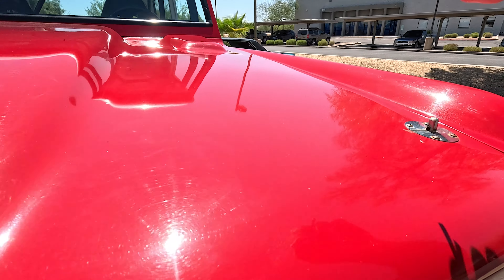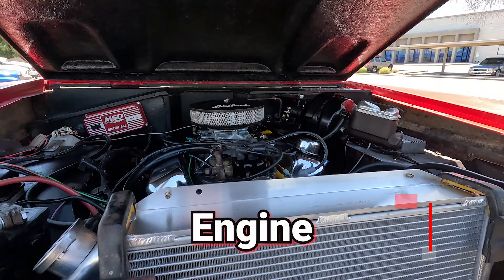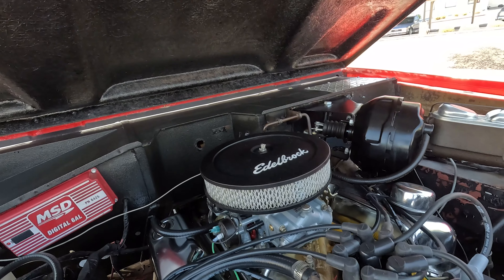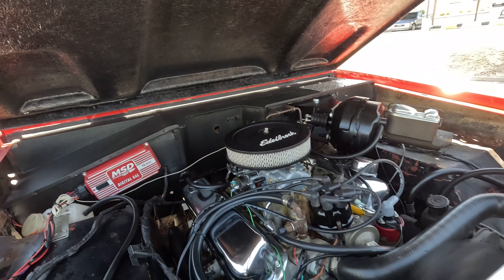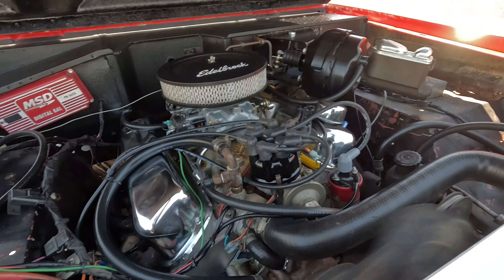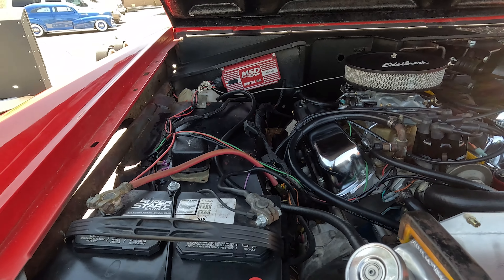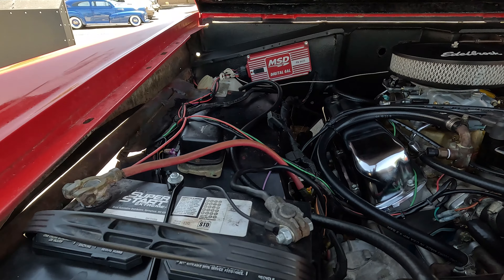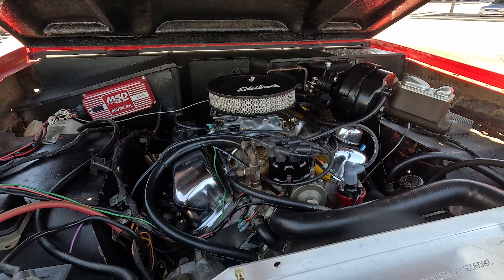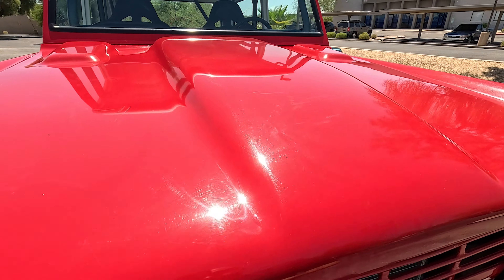Hood pins. Fiberglass hood. We've got a Holley Double Tucker MSD ignition, aluminum radiator, blueprint aluminum heads. We have power steering and power brakes — love that. The engine was just serviced and runs really, really well.